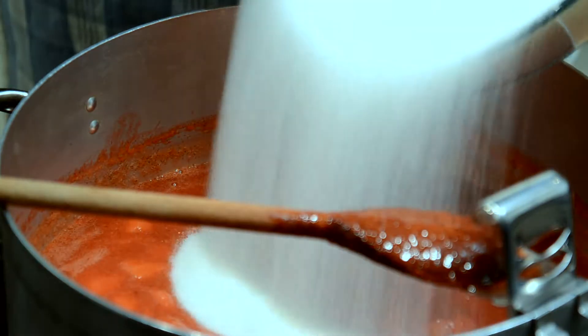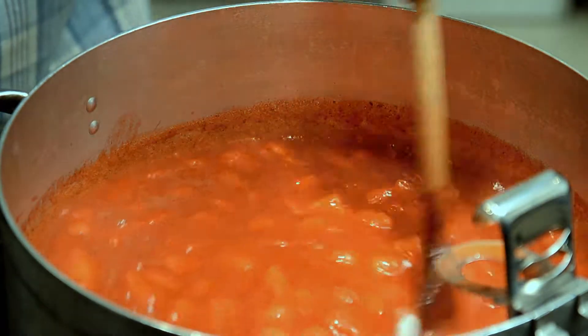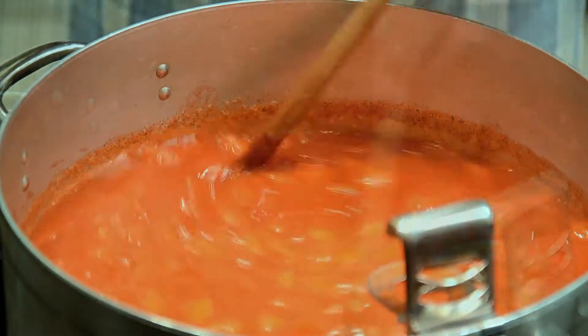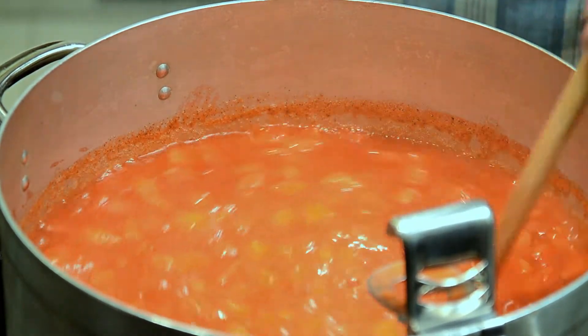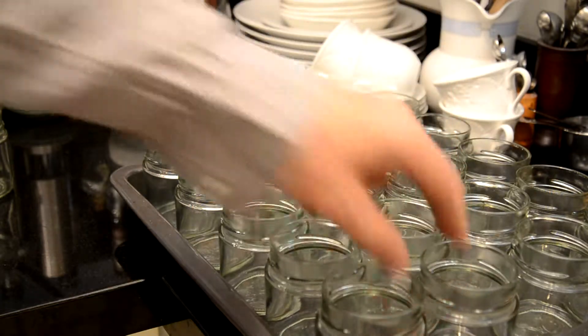When you add the sugar to the fruit it is important to stir it in fully — you don't want it lumpy or sticking to the bottom of the pot. While waiting for the jam to reach a rolling boil, you have time to prepare the jars and put them in the oven to warm.